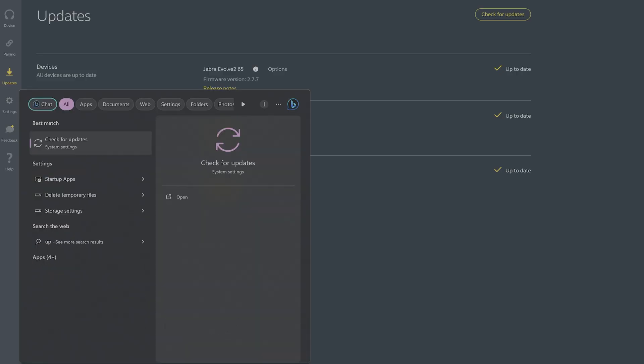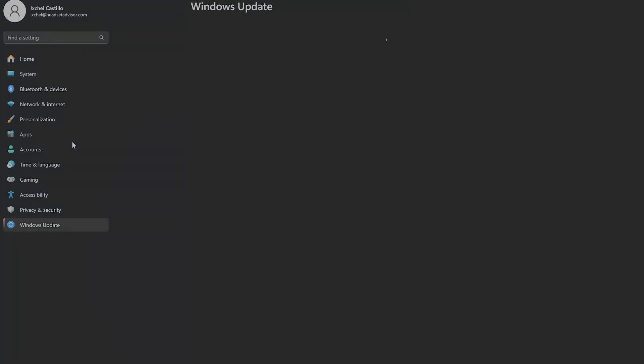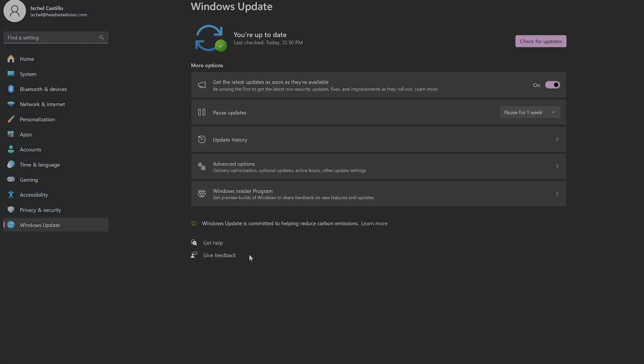If your headset is still not working after everything is fully up to date, make sure your computer is also fully up to date and restart your computer. On a Windows computer, type into the search bar "update" and there will be an icon that says Check for Windows Updates — click that button. If there's an update available, there will be an Update button, and let the computer fully update to the latest software.